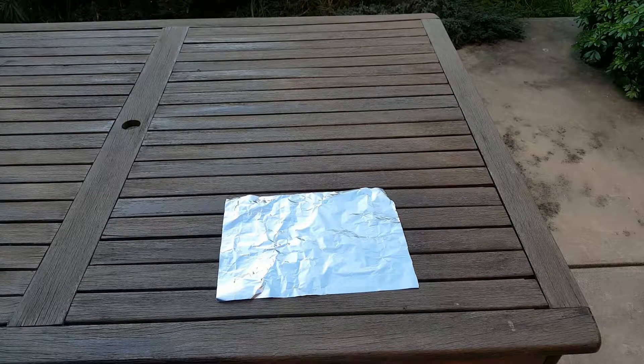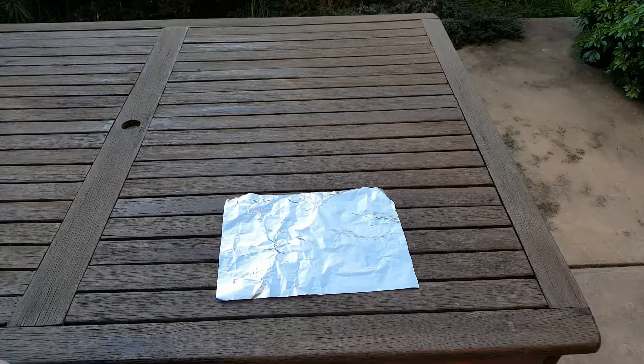Hey guys, Survival here. I've got a survival tip for you. Anytime you go out bush, carry some aluminium foil with you. It's an extremely handy thing to have and it is well worth its extremely minimal weight.